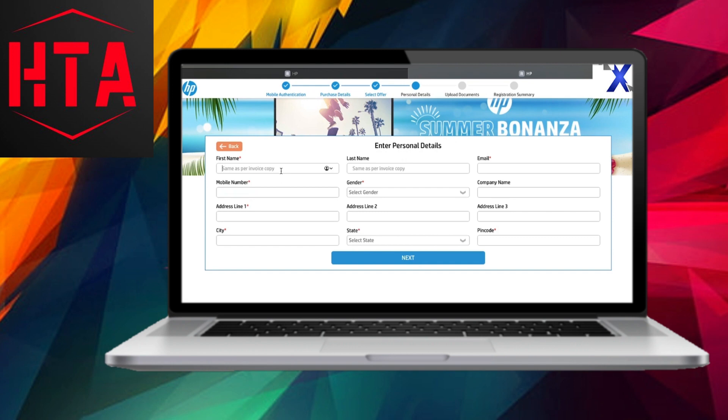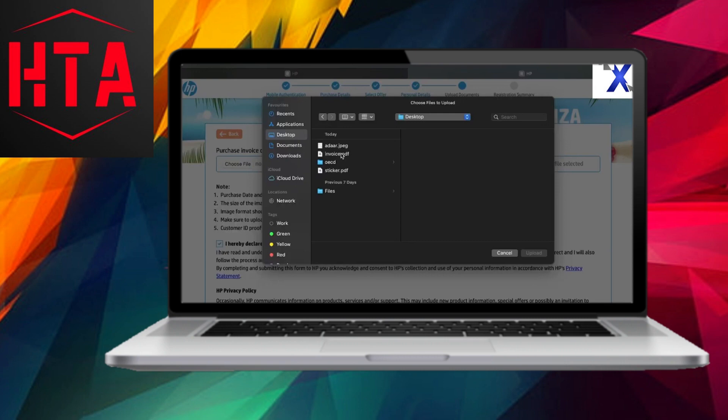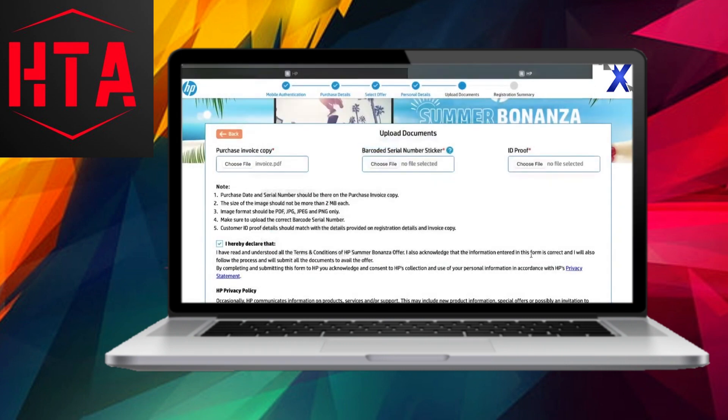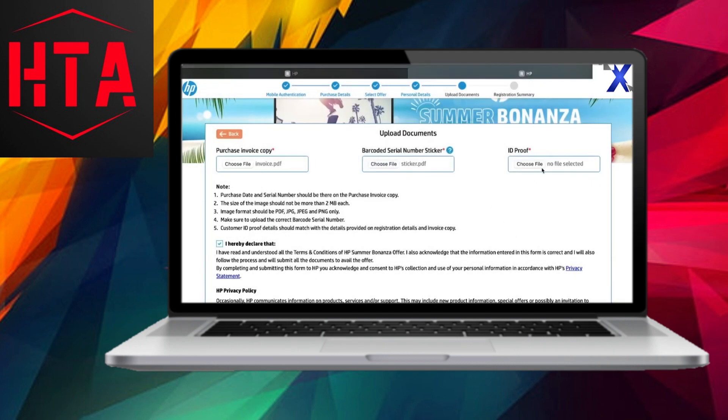Upon confirmation, proceed to the next step where you'll be prompted to upload relevant documents. Pay close attention to the specified documents, including the invoice copy, the sticker from the laptop box containing the serial number, part number, and barcode, and your ID proof, which could be an Aadhaar card, passport, or voter's ID. After uploading, review the entered details for any errors. If corrections are needed, utilize the edit option. Once satisfied, click Submit.